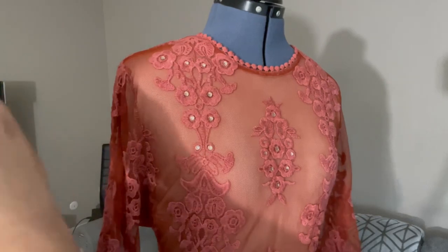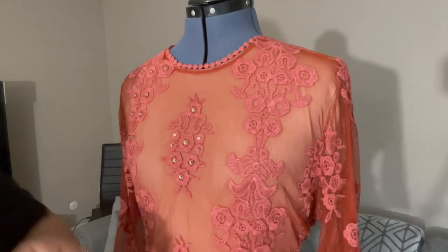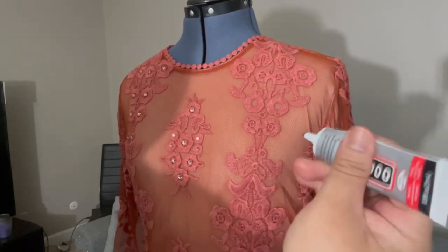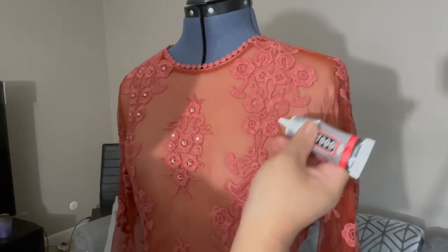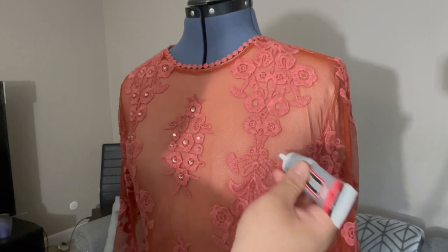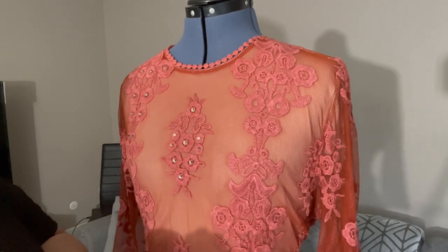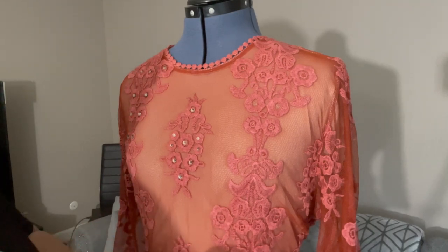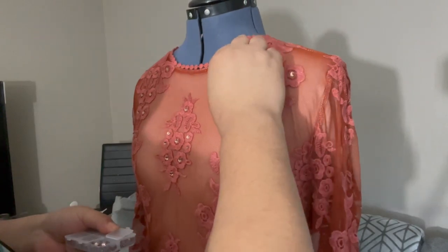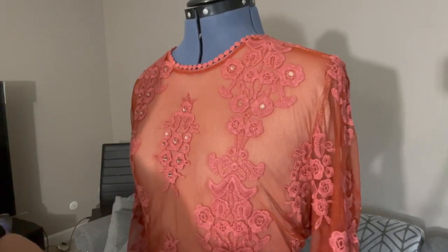I'll do everything on the flowers only so that it will be simple. I'll do it on this side. Let me show you one more time. Here — it's easy to use. I love this kind of glue because it's really easy to work with and it has a needle-type edge. This is an easy DIY, guys.